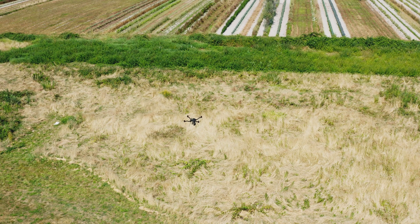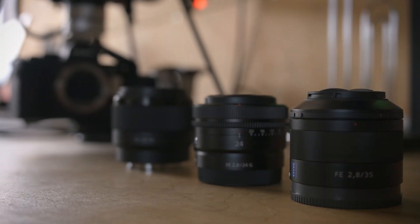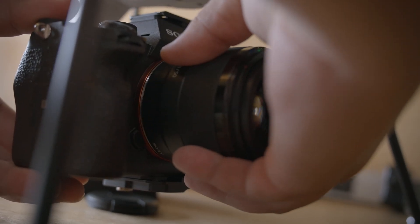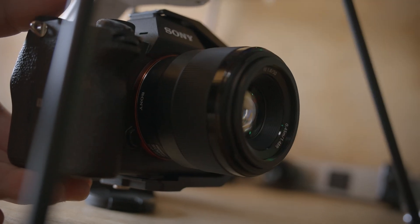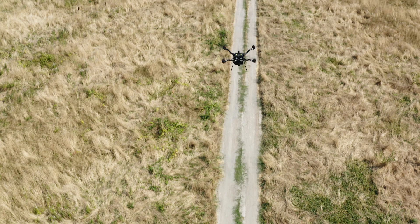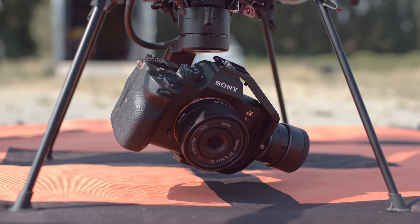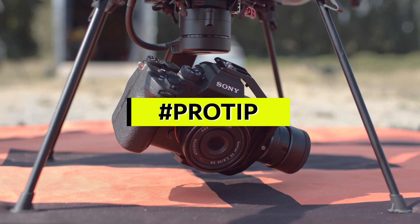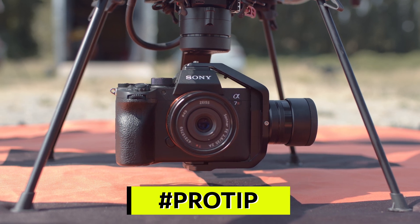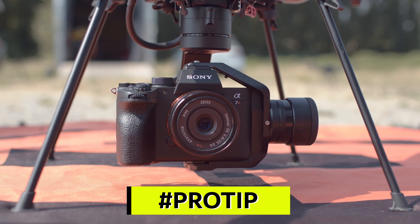Once you've arrived at your flying location, we need to prep Astro for flight. Select the lens you're going to use and attach it to the camera. Astro supports a wide range of lens options, including 24, 35, and 50mm. Astro ships with a 24mm lens by default, which is the most versatile option for mapping. Another pro tip: Astro supports lens swapping without balancing, but if you want longer run times and slightly better performance, we do recommend balancing.